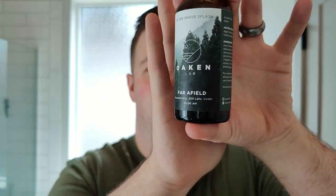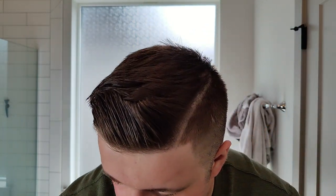Post-shave time. The post-shave from the soap is top notch. Let's get on with the splash — Oakenlab Far Filled matching splash, this is an alcohol-free splash, one of my favorite splashes. Let's get a good amount of it. This has no burn whatsoever, it just feels really really nice on the skin. Wow, that's a great shave.